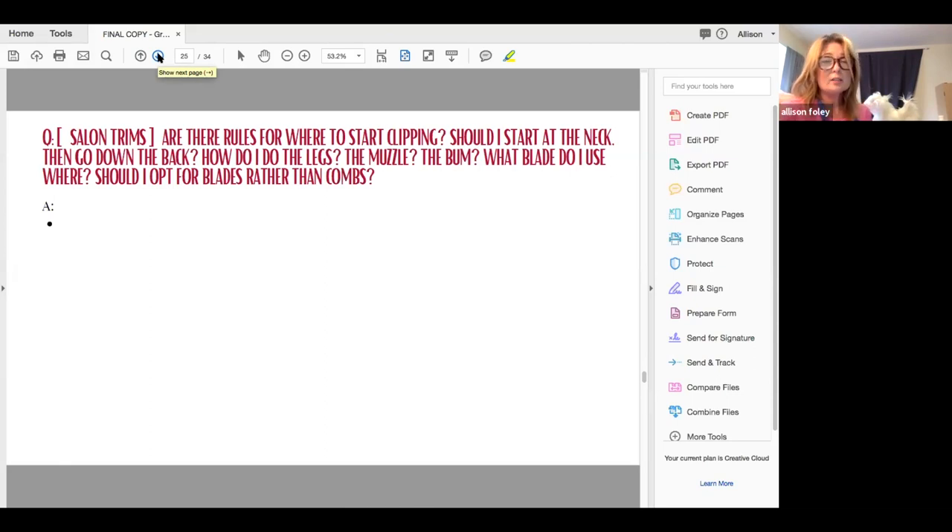I like to start at the back of the neck. If I'm going to leave a fuller neck, I might start at the withers. If not, I'm going to start right at the back of the head. I do the body first — if I get the body at the shape I want, then I can balance how big or small my legs are going to be.